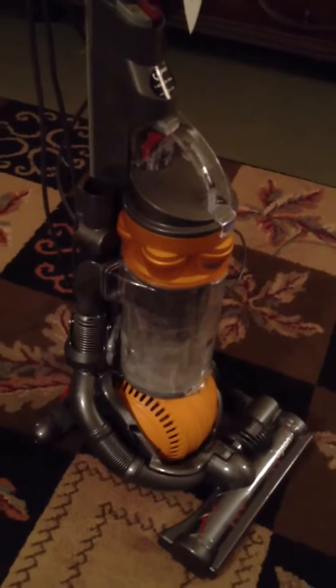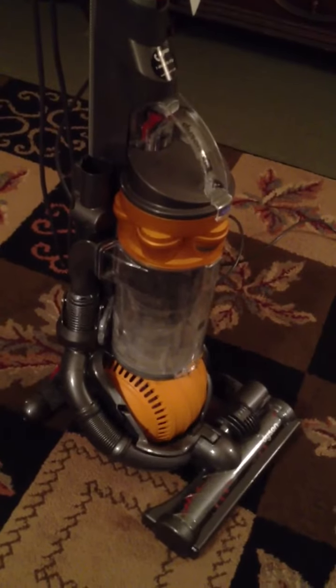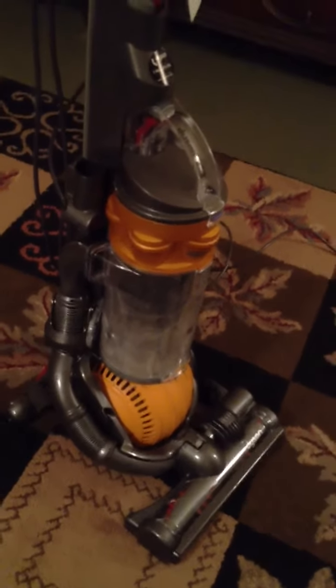Now I'm going to show you how to vacuum. I showed you a little before how it maneuvers, but I'm going to show me vacuuming in my third video. Thanks!